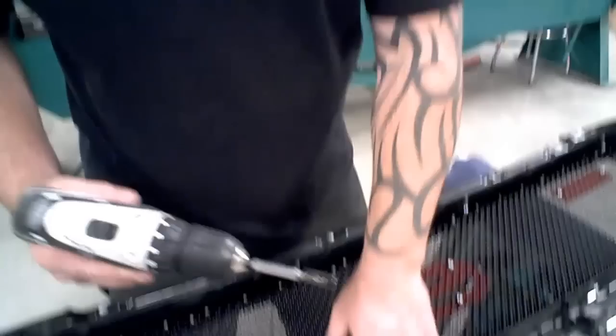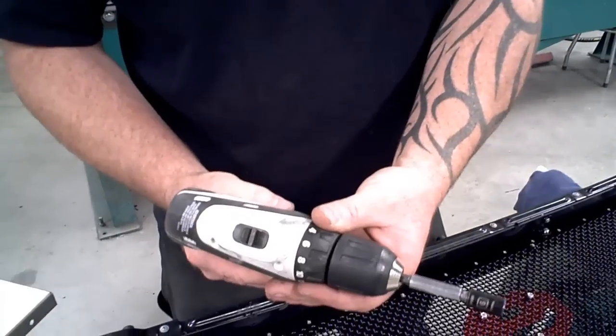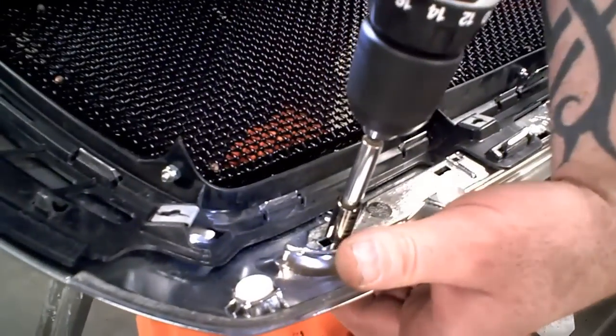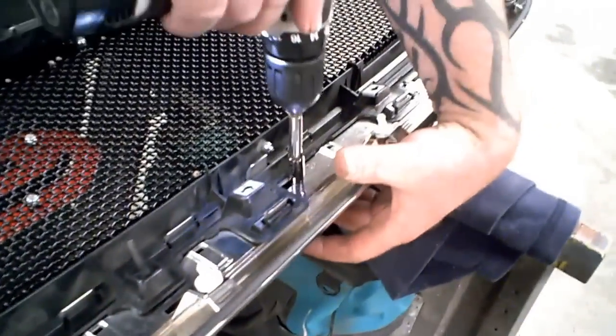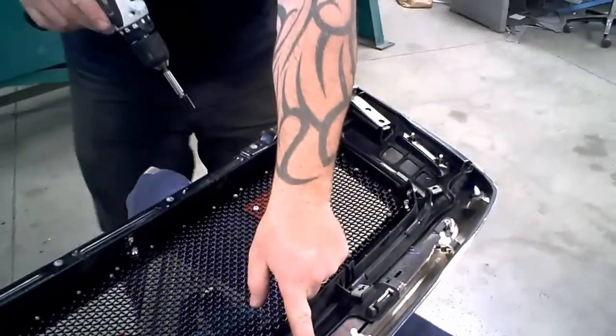When you install these, if you have a drill with a clutch, set it on 6 or 7 — that will ensure that you don't over-torque the stud. With the plastic ones you don't even need to do that, just snug them up. But definitely do not overdo it, because you'll either snap the stud or break the plastic grill.